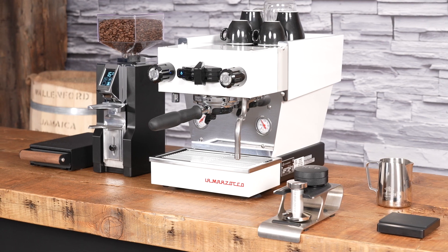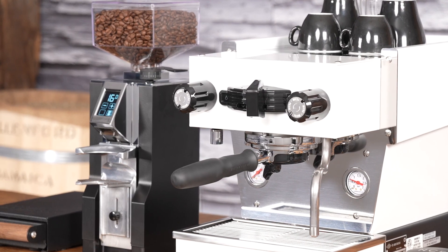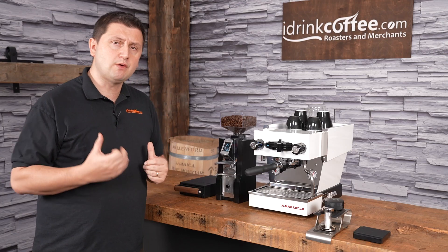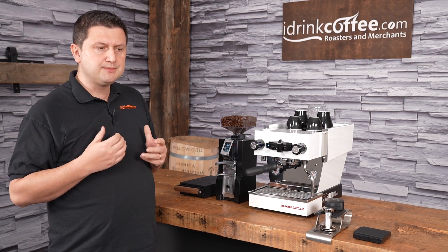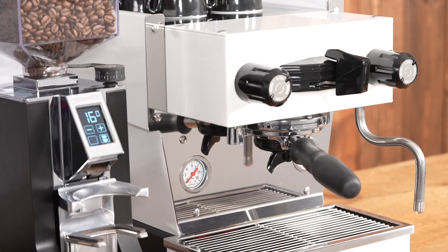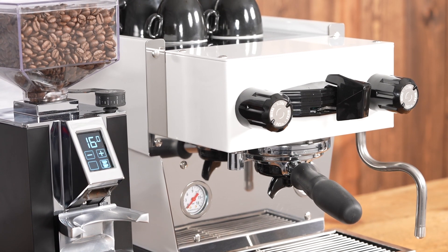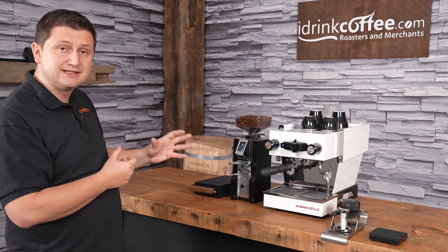With Eureka's system, if you ever want to clean the burrs, you can disassemble the grinder, clean the burrs, and put it back together without actually changing the grind setting. That's pretty cool, because with a lot of grinders you have to take off the top burr carrier, go all the way coarse, and when reassembling you have to waste a lot of coffee to find that setting again. With this one, that's not necessary — the grind stays where it was.